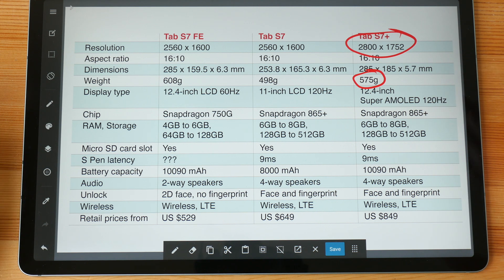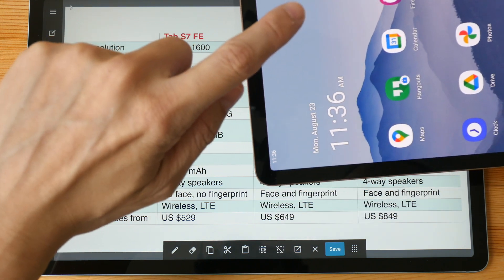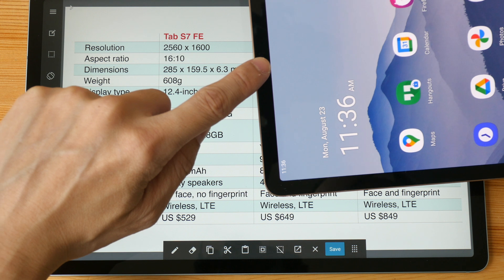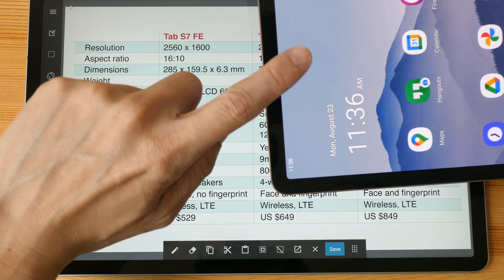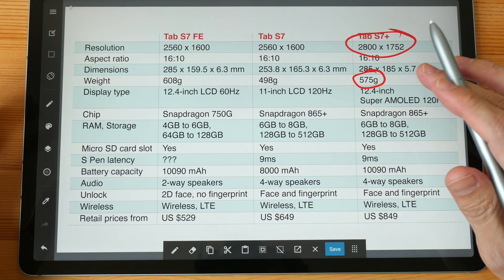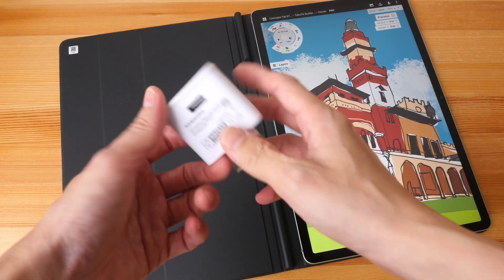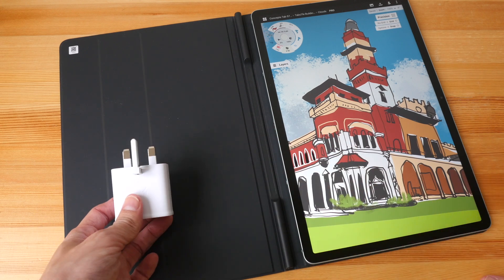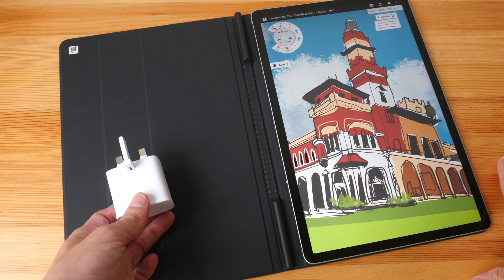I personally don't mind using a display with a 60Hz refresh rate because it doesn't really affect my work. On the Tab S7 Plus the refresh rate is fixed at 120Hz, and that actually affects battery life quite significantly — I was only able to get around seven hours with it, whereas for the FE I can get around 12 to 14 hours. The downside is the 15-watt charger included is really slow; it's going to take three hours to charge, so I highly recommend buying a faster charger.